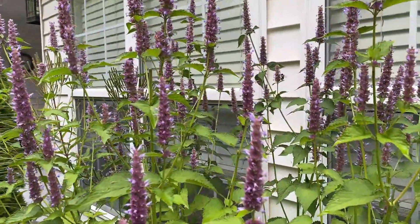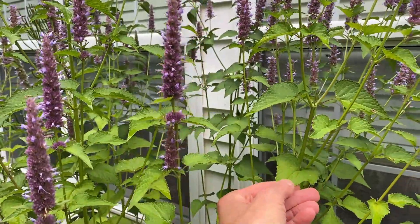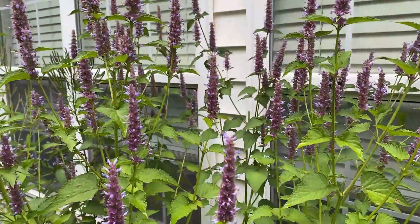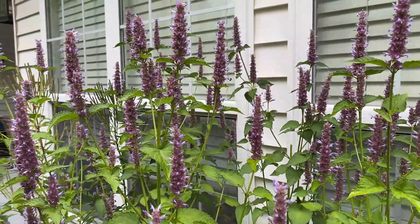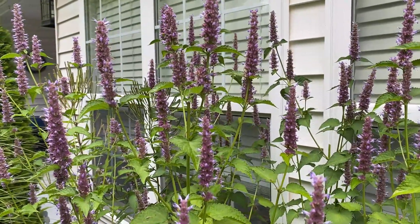If you take the leaves and crush them, it smells like black licorice. So this plant is used in making teas and in various recipes that require a licorice flavor.